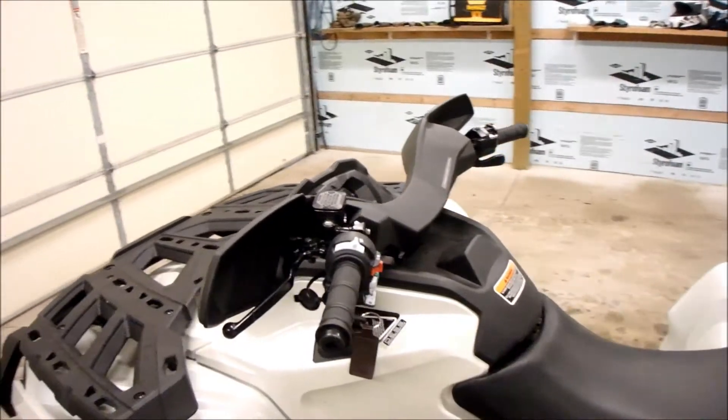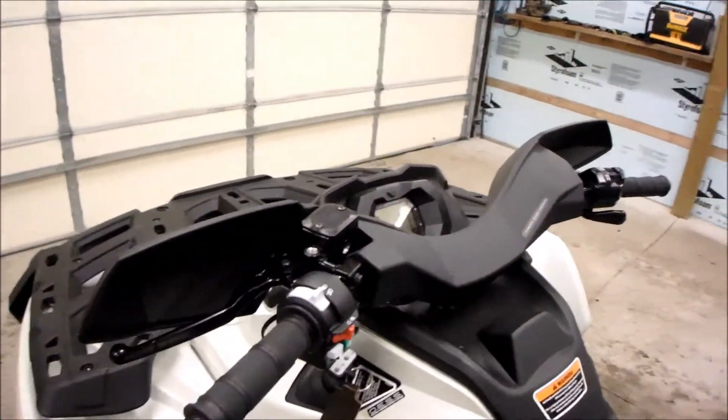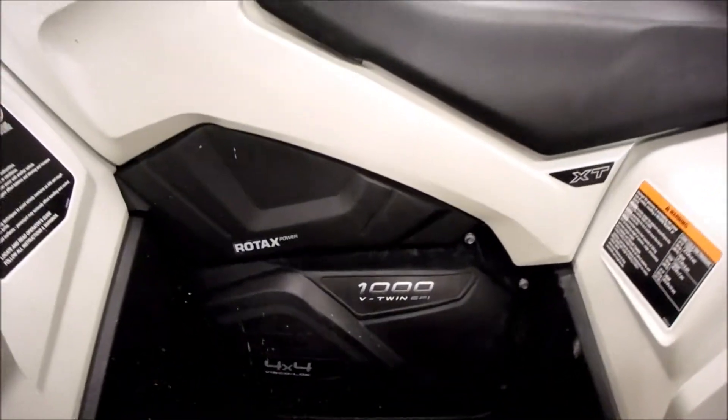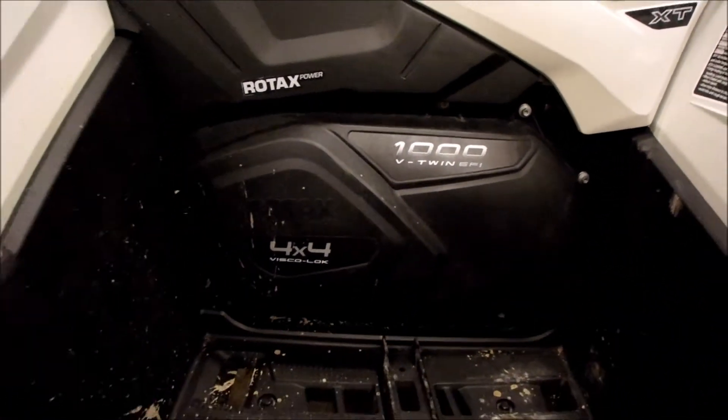And we got the power steering. Again, like the Renegade, three different modes — works wonderful. There it is, the big 1000. 82 horse.